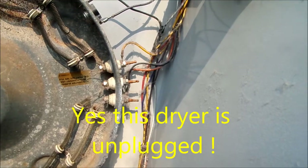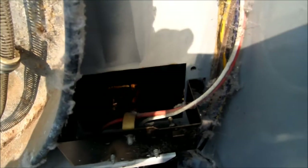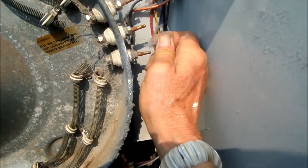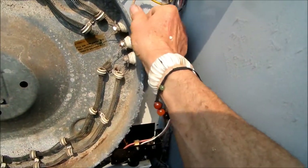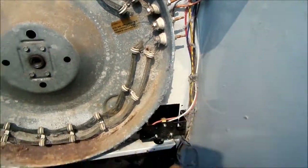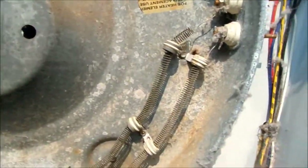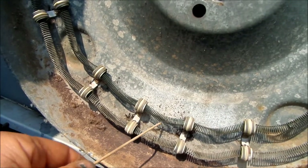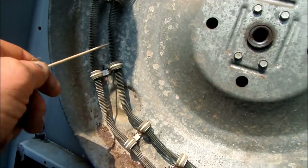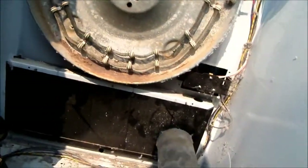Before that, it's always good to check these terminal blocks to make sure there are no frayed or toasted wires — there, or here on the heat element. You can see visually that these connections are all good. If you look at the heat element, you can put a meter on it or just look at it and see that it's all intact. So the heat element was not the problem.